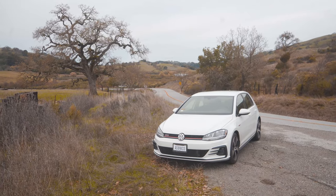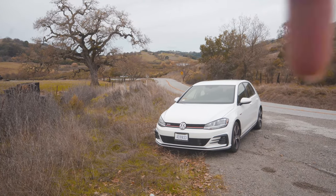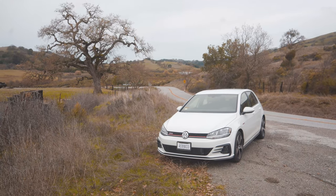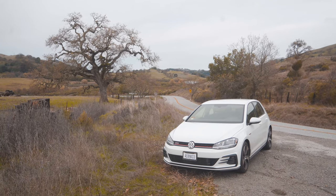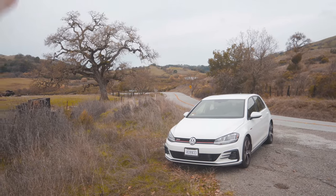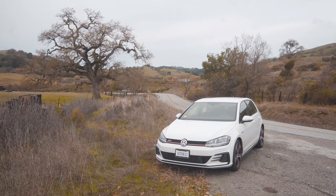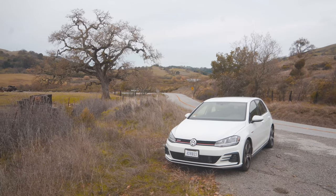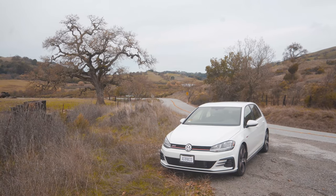For this composition I'm trying to use the leading lines from the road to lead up to the car. It's kind of cutting off the car right here, which I don't like, but I think it draws enough attention to the car. I'm also using the tree to balance it out. When you're trying to use rule of thirds, you always want to put one subject on the rule-of-thirds line and another on the other side to balance it out. I'm using a Sony a7 III today with a Samyang 24mm f/2.8 lens. Let's see how it turns out.